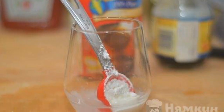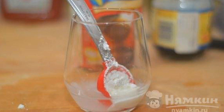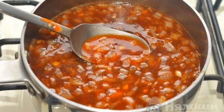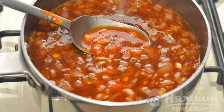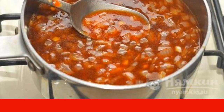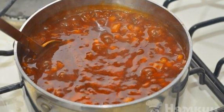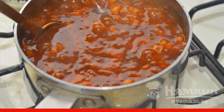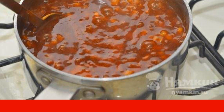In a glass, stir the starch with water to a homogeneous mass without lumps. In the resulting aromatic consistency, introduce the fried vegetables, put on a slow fire, mix and bring to a boil. Constantly mix and introduce a thin trickle of starch. Cook for 10 minutes until the consistency becomes thick.